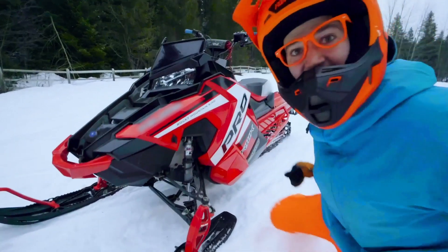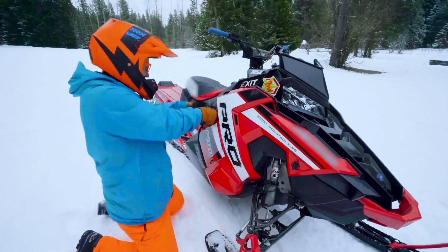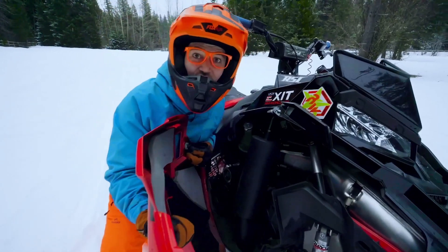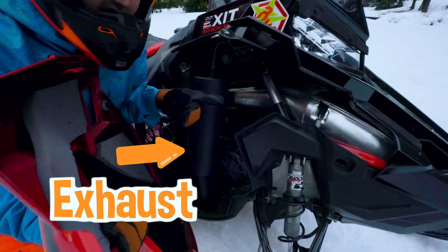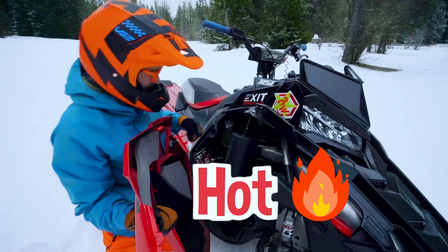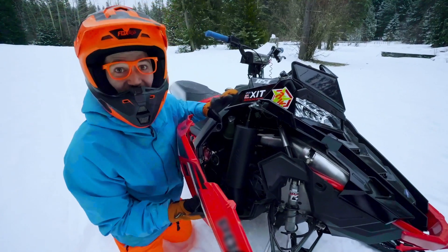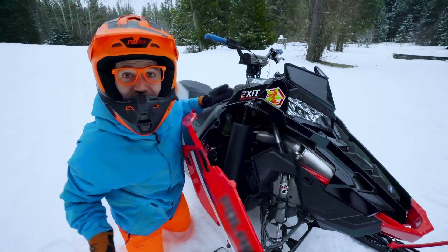Come on up to the other side. Whoa — the other engine compartment. Looks like we have the exhaust in there. You definitely don't want to touch that — that is really hot. And we have the intake and we have the engine way down in there. Whoa. This engine is so compact with so much power, all in the front of the snowmobile.